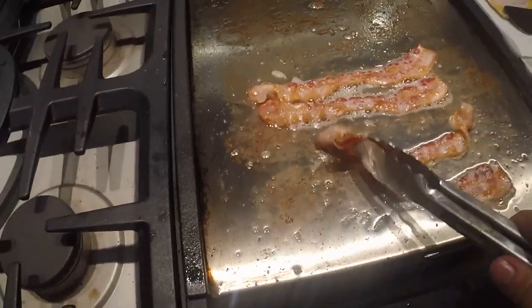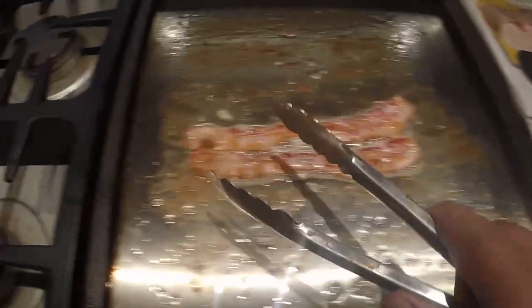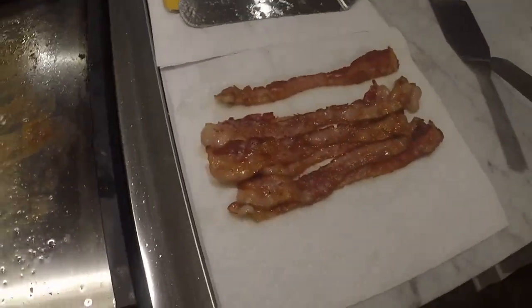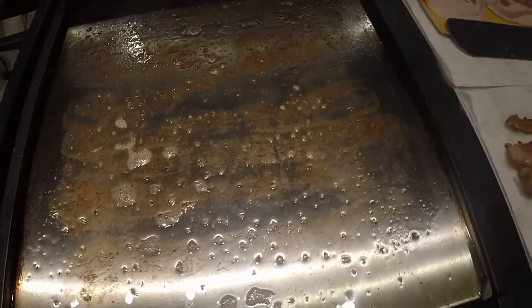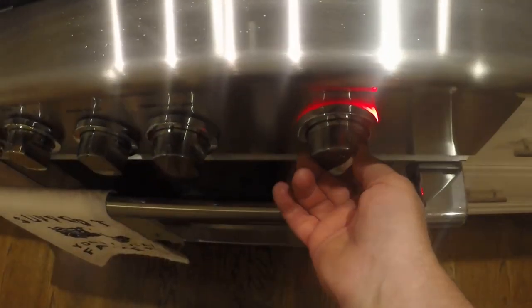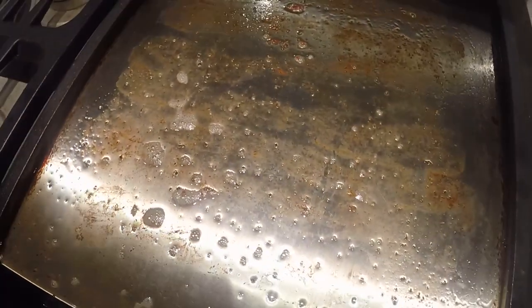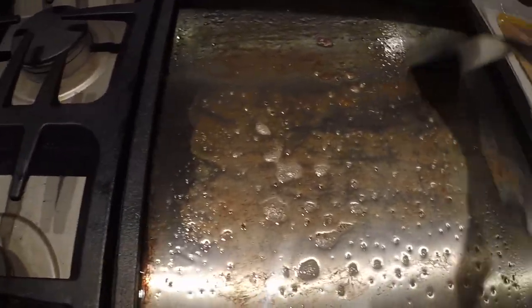So we're going to pull this bacon off and let that cool off. In the meantime, I'm going to turn the temperature down a little bit — actually turn it off for a minute. It's 400 degrees right now. Bacon is going to cook a lot hotter than the eggs, so we're going to clean off the grill.